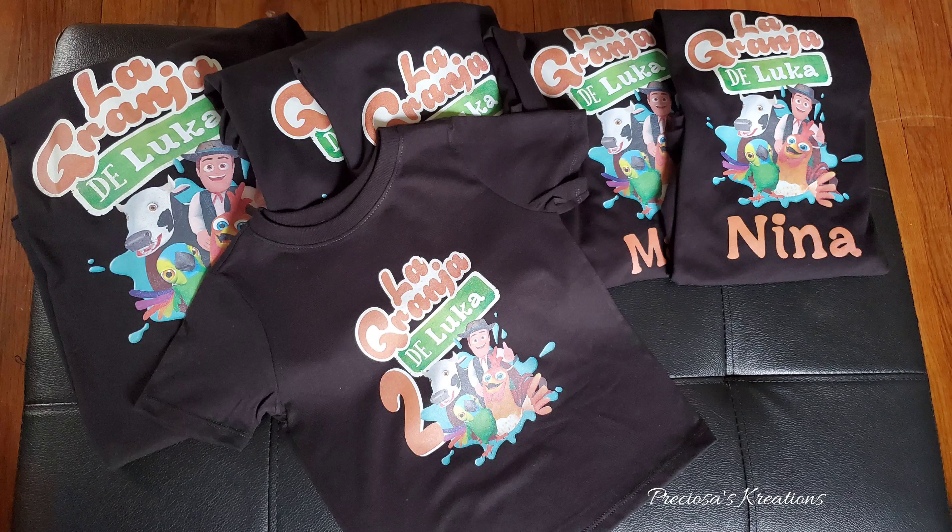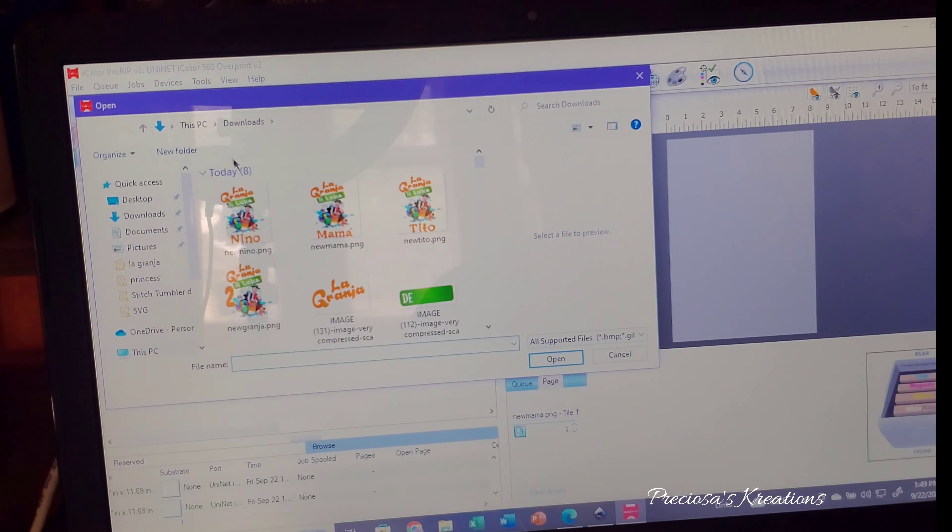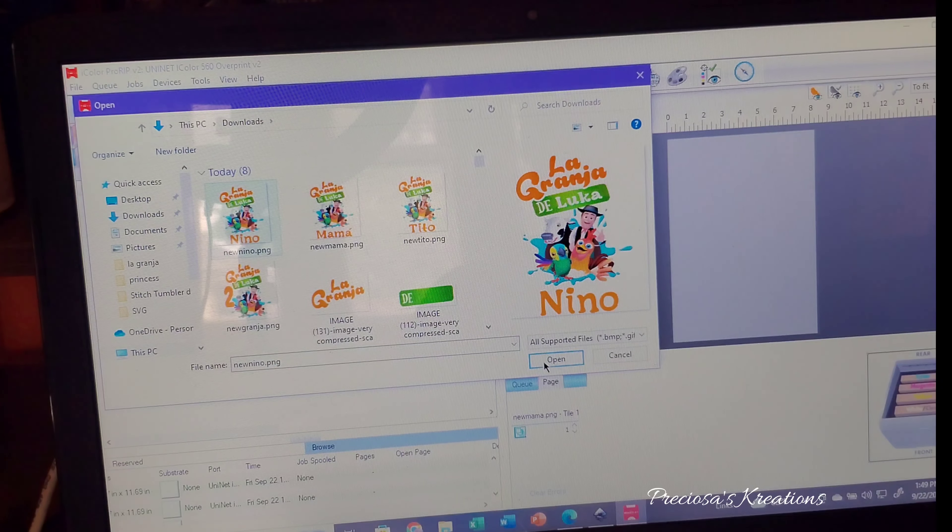Hello everyone, welcome to my channel. Today I will be printing from the Uninet i560 and I will be showing you everything step-by-step. So let's get the first design — click on the green plus sign, click on the design you want, and send it to the software.